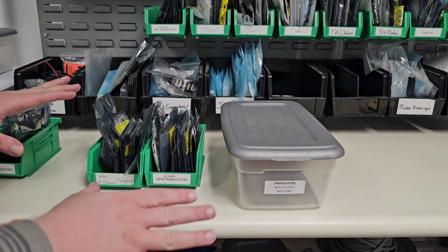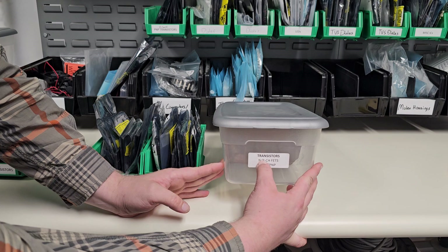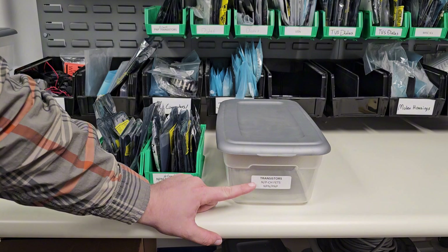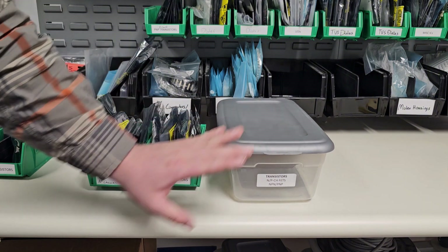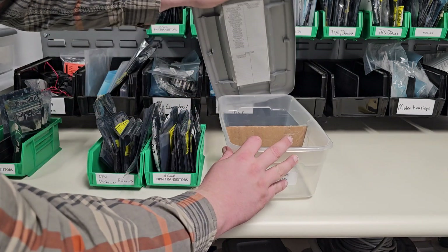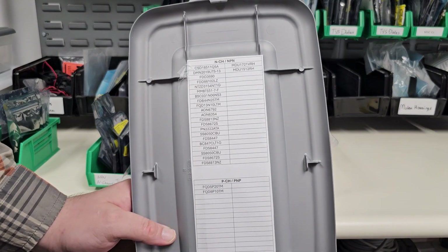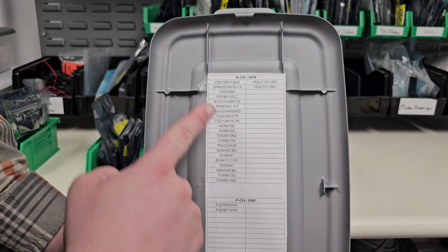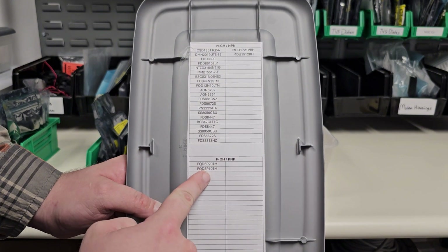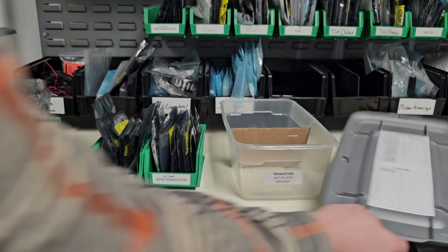Engineers are hoarders — just accept it. We don't like getting rid of anything. So what I do is I have these bins that say transistors, N/P channel FETs, and NPN/PNP transistors. This is what I call long-term storage. I'm not going to get rid of them, but I'm going to put them in long-term storage, organized. I get all the part numbers and throw them in an Excel spreadsheet. Here are all the part numbers for the P-channel and N-channel FETs and the NPN and PNP transistors that are going to be going into this bin.